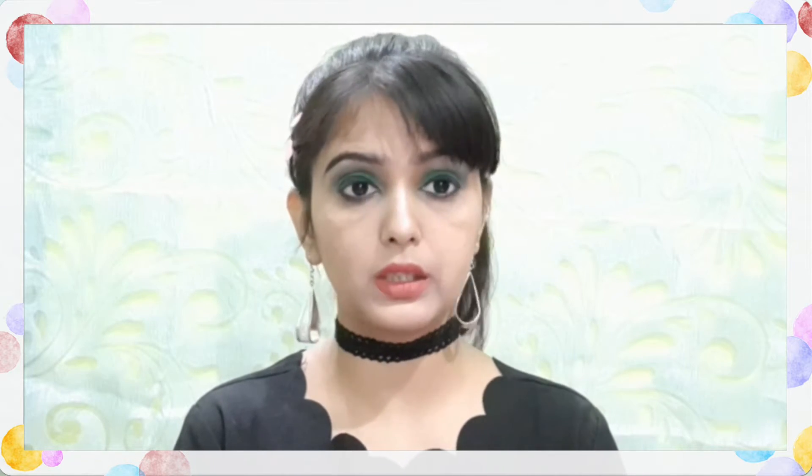This scrub is paraben free, sulfate free, and cruelty free. Most of the Good Vibes products are paraben free and cruelty free, which is very good for our skin. If you buy any product, please check if it is paraben free or not, because paraben is very harmful.